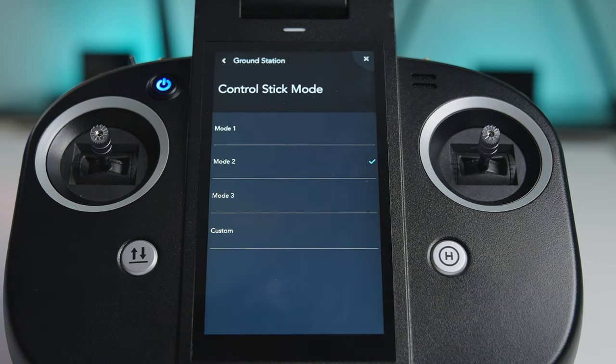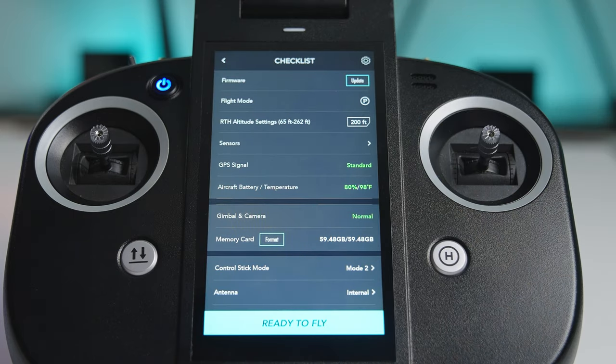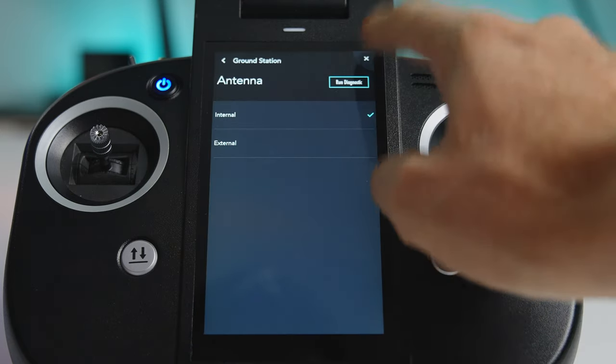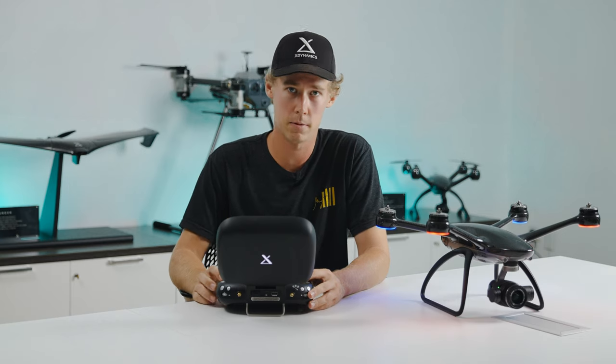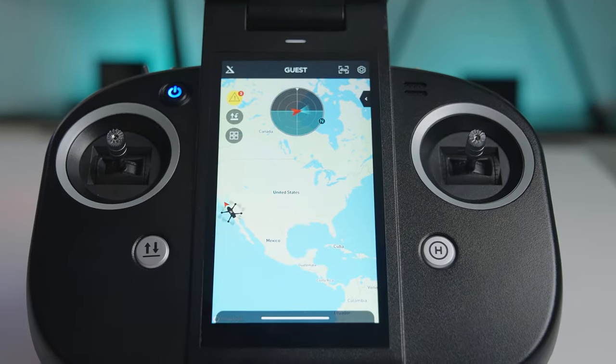Lastly, the control stick mode — whether you're a mode 2, mode 1, or mode 3 flyer. Right here you can switch from internal antennas, or if you want to use external, you can throw those on and switch right here on the pre-flight checklist. Lastly, you just have ready to fly, and you're out there and going.